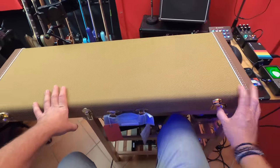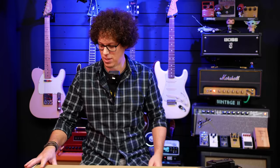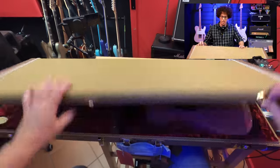The catch is stuck on this tweed vintage case. So 2000 euros is roughly what this guitar costs — it's an expensive guitar and the catch catches.